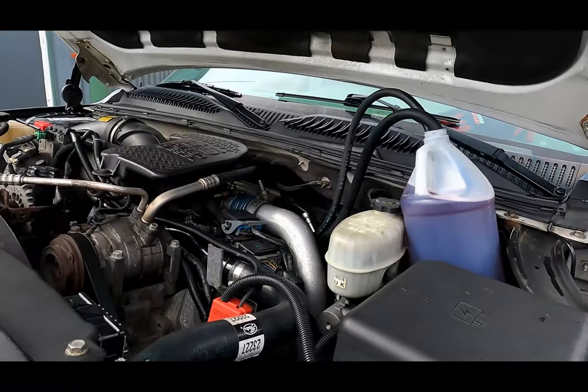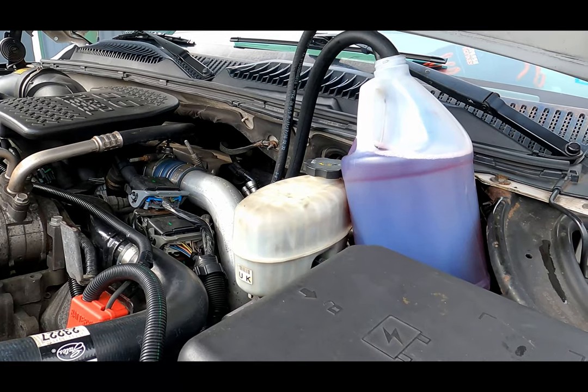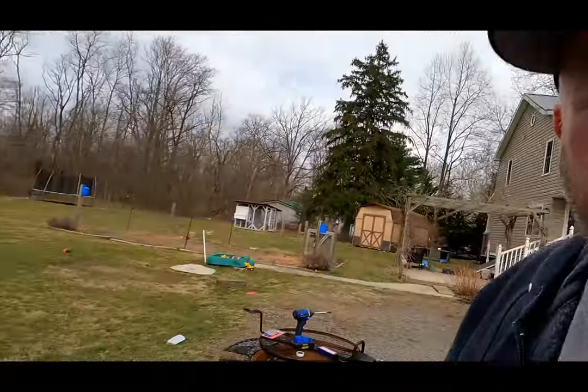I don't even know if you can buy this BMW formula anymore — I bought it a year ago and it's been on my shelf. I bought two bottles and I'm curious to see how it works. Hopefully this will clean up my injectors. The truck is all bone stock with 340,000 miles, it doesn't smoke and doesn't give me any issues, but I want to keep it that way. The whole point of this is I wanted to do it in the early spring before I need my truck to haul my boat — that's the whole reason I bought this truck.